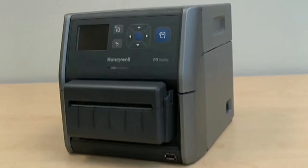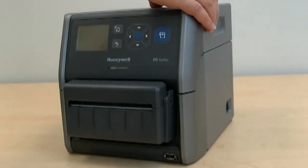If you are using media from an external holder with a PD43C, place the media on the holder between the guides and adjust the guides to hold the media in place. Then feed the media through the external media feed slot.